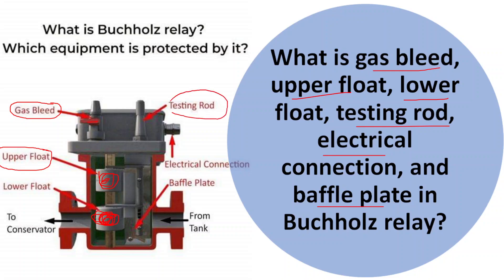The next one is the testing rod. The testing rod is a device used during maintenance or testing of the Buchholz relay. It is inserted in the release opening to simulate gas accumulation or movement. This is done to verify proper operation, sensitivity, and responses, ensuring the relay is functioning correctly and can detect gas accumulation.